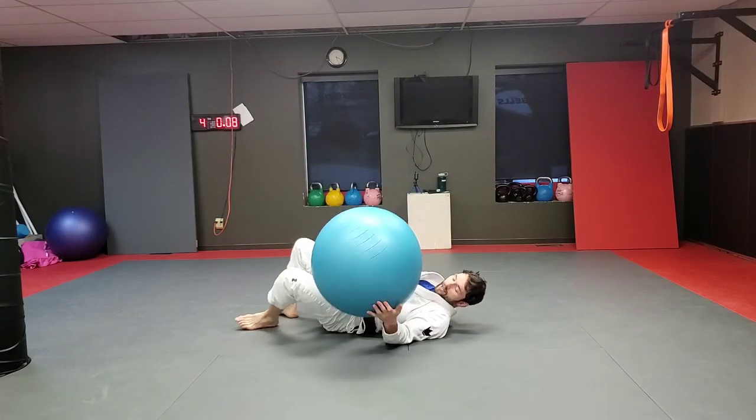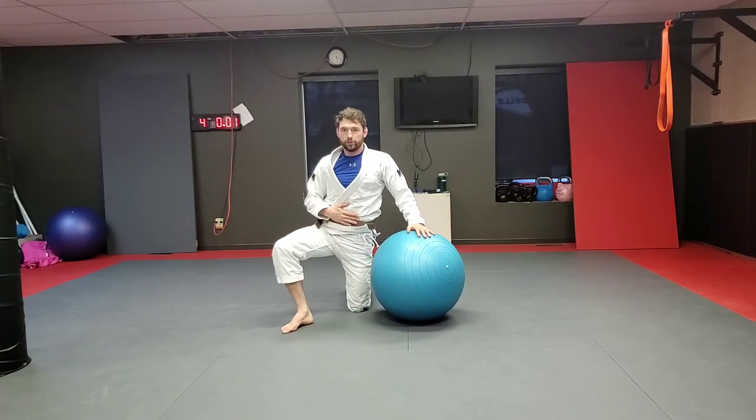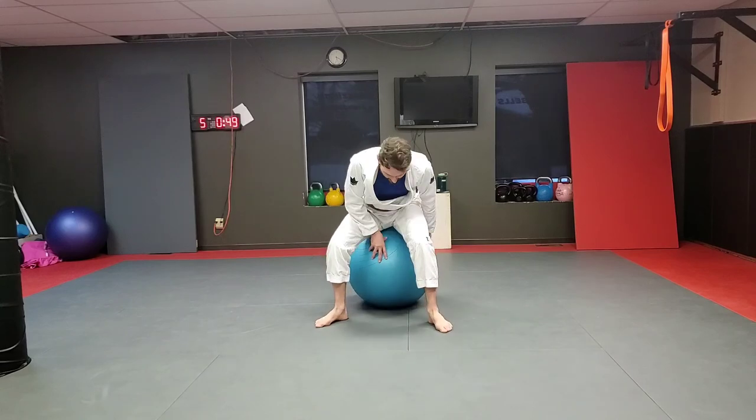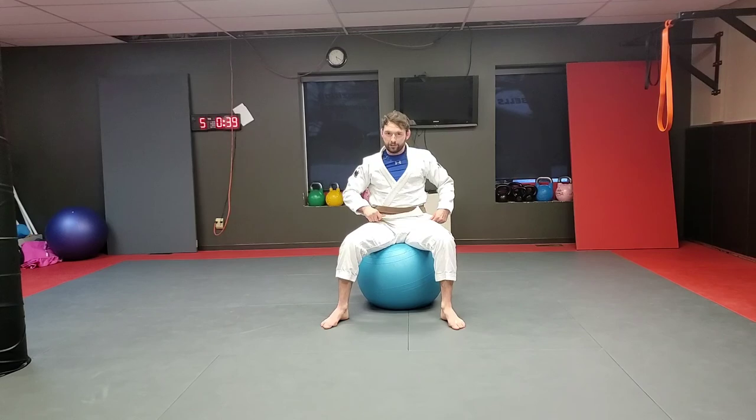Nice work, guys. That's about it for my video today — a little guard retention, a little guard attack. Hopefully your belly feels like you got a little bit more workout and hopefully you got a little sweat. Make it your own — use some of these as suggestions, follow along, have some fun with it, but throw in your own stuff, get creative. I think the exercise ball is a lot of fun to train with, so if you can't get in and train with your training partners, maybe grab an exercise ball and have some fun with it. Hopefully you guys are enjoying these — like, share, subscribe, leave me a comment, and let me know if you have any recommendations. Thanks guys, we'll talk to you next time.